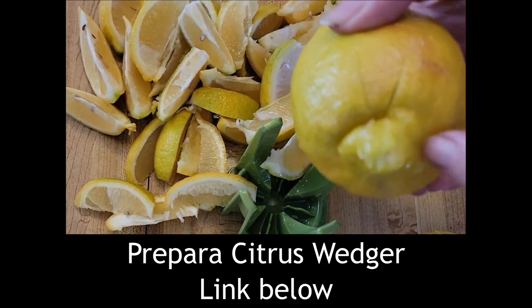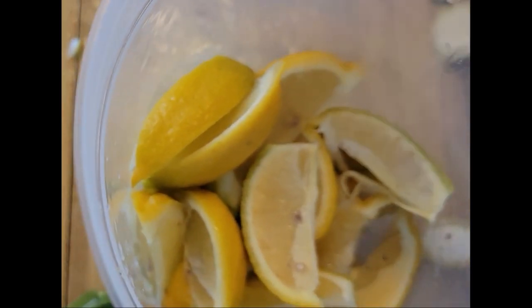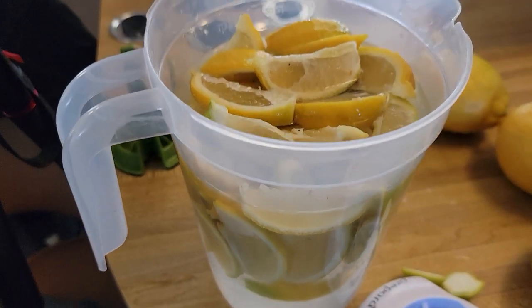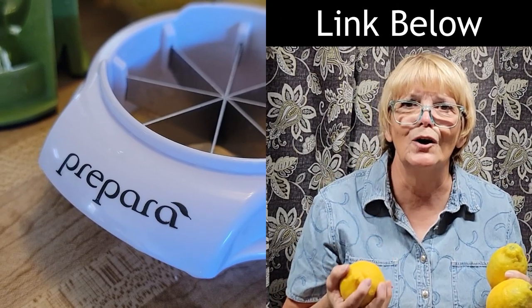Now this lemon was just too large — larger than the circular part that makes the wedges. Joe loves lemon water, so I'm making him some lemon water to just have in the refrigerator. It's pretty strong, and sometimes it gets so strong you have to add a little bit more water to it. I bought the tool at a store, but I'm sure you can buy one online somewhere too.